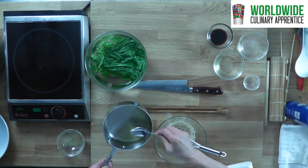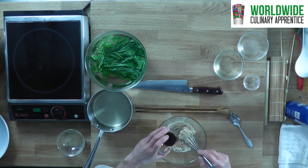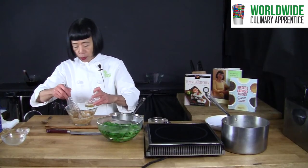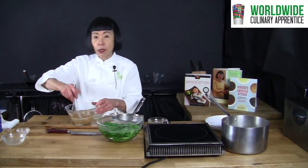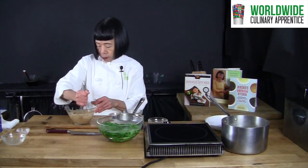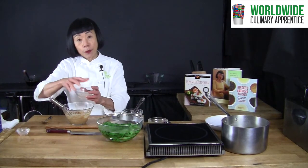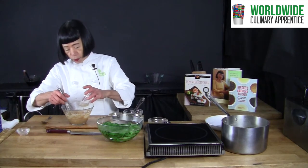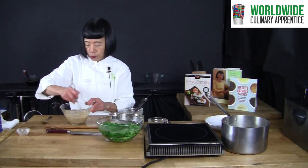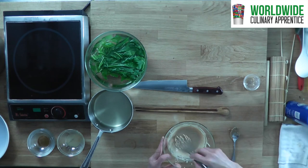I need a little more dashi, but let's first add shoyu and mirin, which is sweet cooking wine. Now grapefruit juice. It is very nice and smooth.